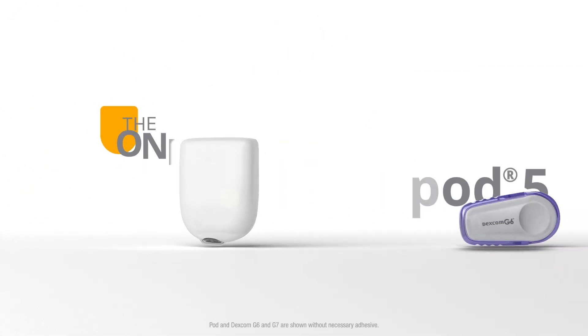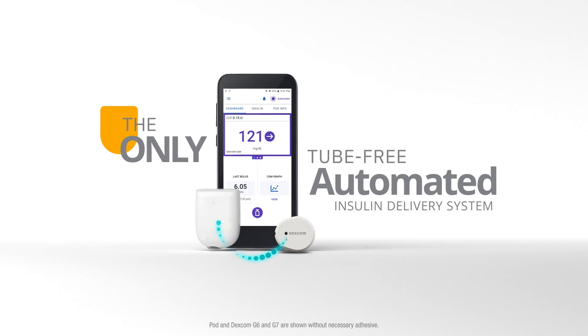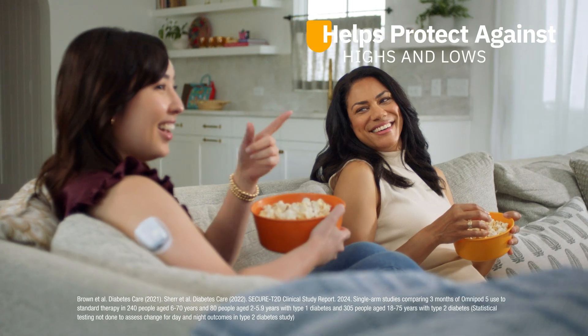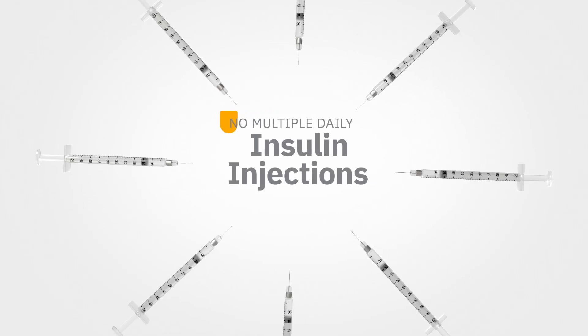Say hello to Omnipod 5, the only tube-free automated insulin delivery system that integrates with leading sensor brands. Working together to help protect against highs and lows, day and night, with no multiple daily injections.